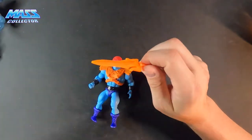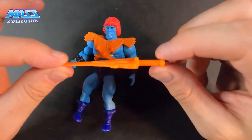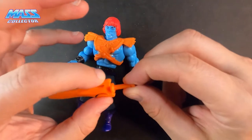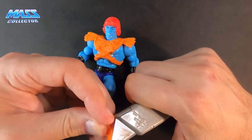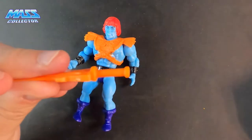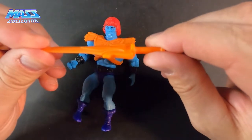First thing I love: it has a full power sword — it's not a half piece or anything like that. It came on sprue so I had to clean it up, but that's pretty sick.